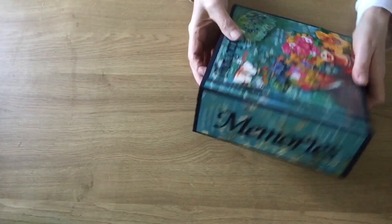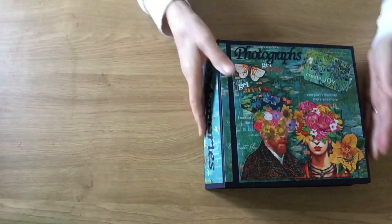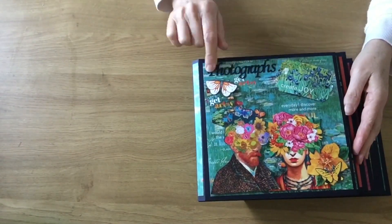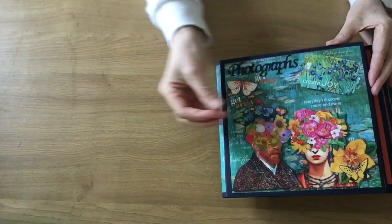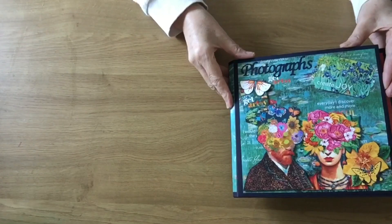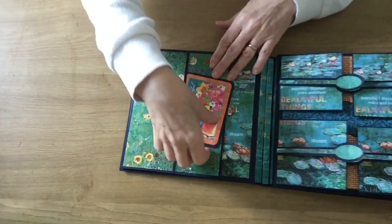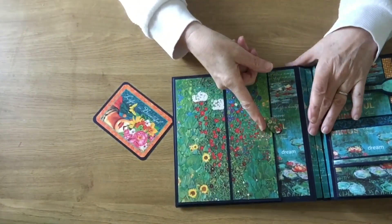I've put the Korkat's Memories on there and then used the Korkat's photographs, so I've used some of the ephemera to create a sort of three-dimensional effect. These are chunky ephemera — I'm really, really impressed with that. Okay, so let's have a look inside.